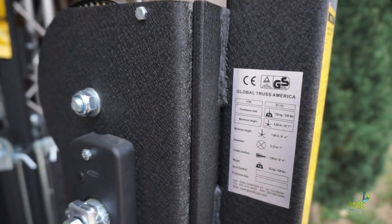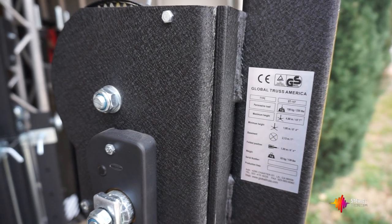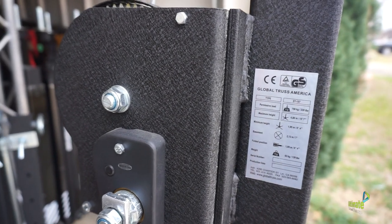I wanted to do this quick video on the Global Trust crank stand, the ST-157, with a load capacity of 150 kilograms or 330 pounds. It goes up to 15 feet 7 inches.